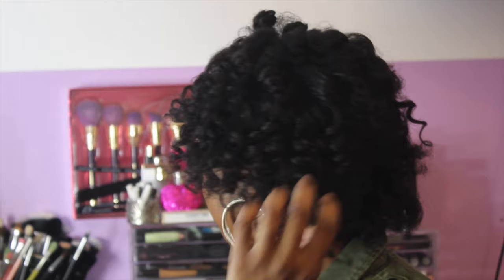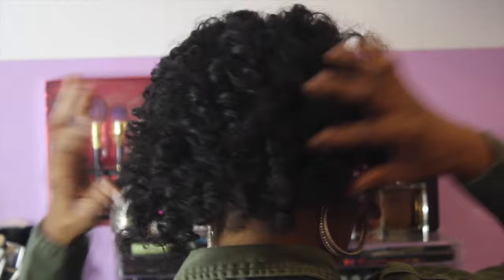I'm stretching my relaxer and trying out lots of new different styles with my own hair. I usually protect the style with wigs, units, weaves, and stuff like that, but I thought I'd decide to actually style my own hair. Stay tuned to see how I got this flexi rod set on my five months post relaxer hair.